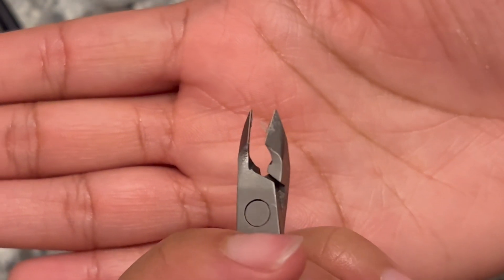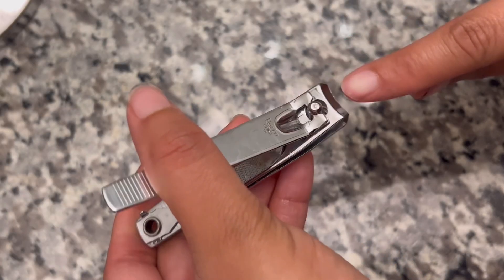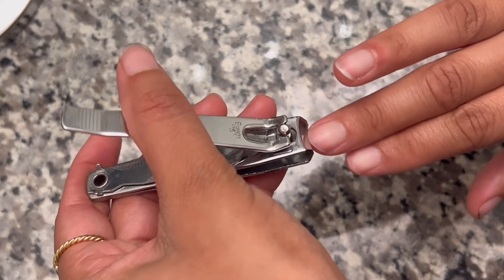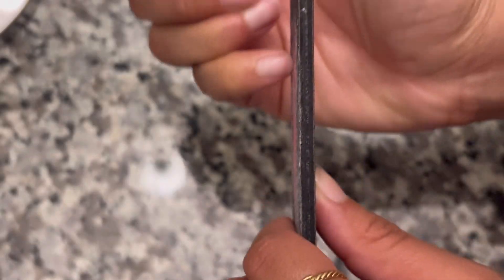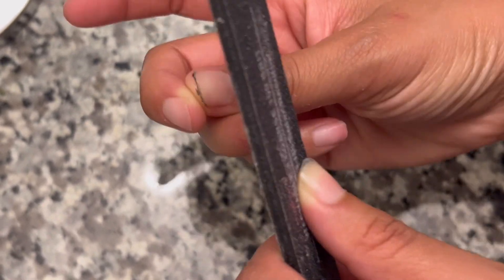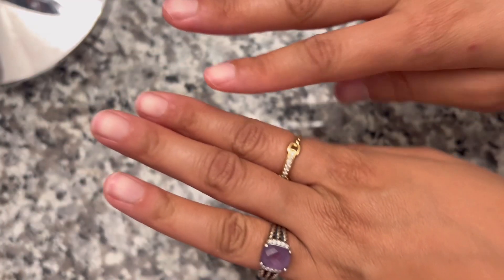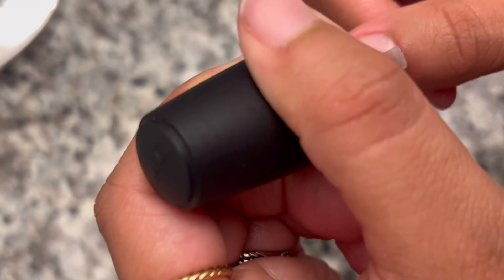This is the cuticles after peeling them off. Then I go in and cut my nails down and file them. After I file them, I make sure everything is really dry, and then I go in with a base coat.